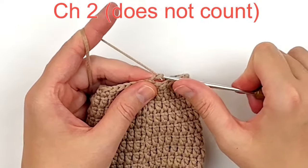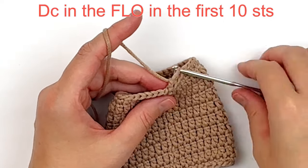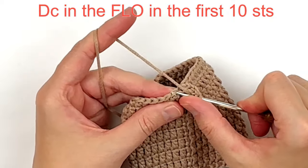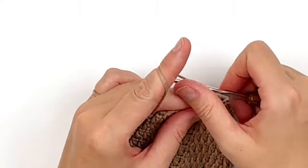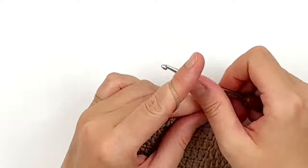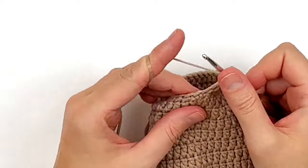Now chain two — that does not count. We're going to work the pocket in rows, and this first row is through the front loop only. Double crochet through the front loops only of the first 10 stitches. Remember the chain two does not count as a stitch, so make sure you put one in that stitch. We're working through the front loops only because this will be folded up and sewn down — it prevents bulk and folds easier. Grab the gift card and make sure 10 stitches will be wide enough to hold it.